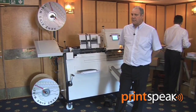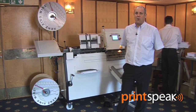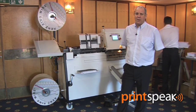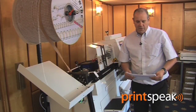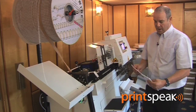This machine is capable of doing book work and calendar work up to a maximum of 500 millimetre working width. The make ready on it is between two minutes and six minutes and it can bind up to a maximum thickness of about 25 millimetres. At the moment the machine is set up for A4 3-1 34 loop wire binding.